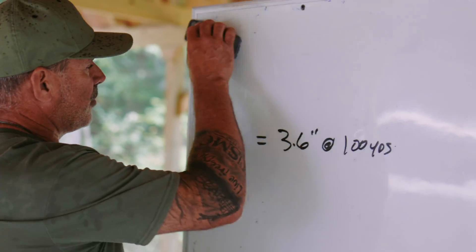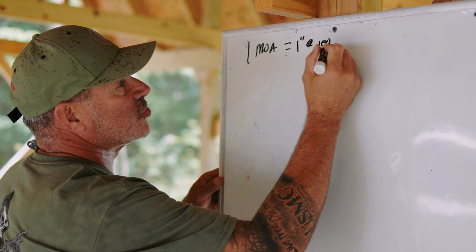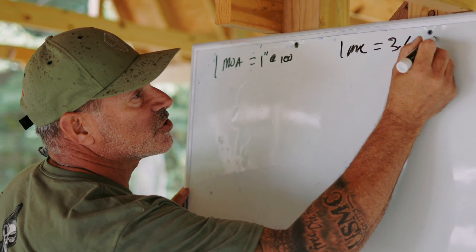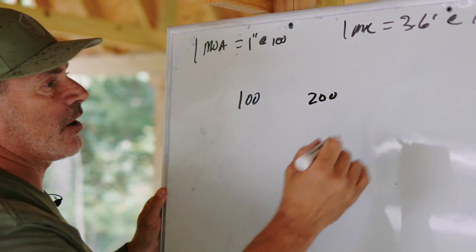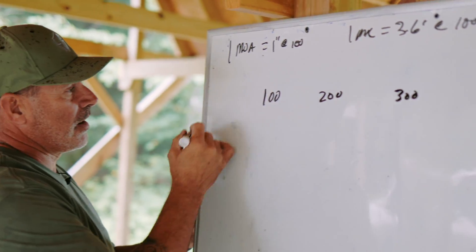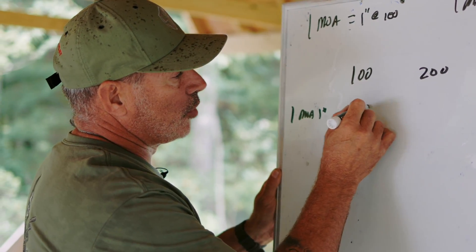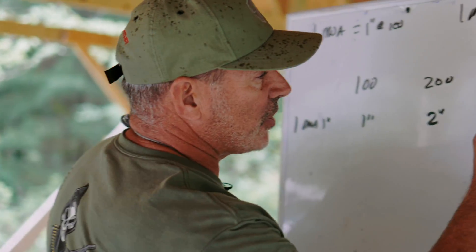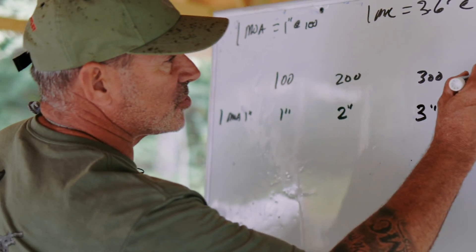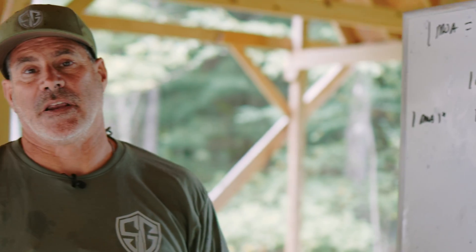So how can we take this information and apply it downrange? One minute of angle equals 1 inch at 100 yards, and 1 mil equals 3.6 inches at 100. At 200 yards it doubles, so if I dial up one minute of angle for 200 yards, my bullet impact is going to come up two inches. At 300 yards it's three inches, and at 400 yards, one minute gives me four inches. That's basically how one minute of angle works.